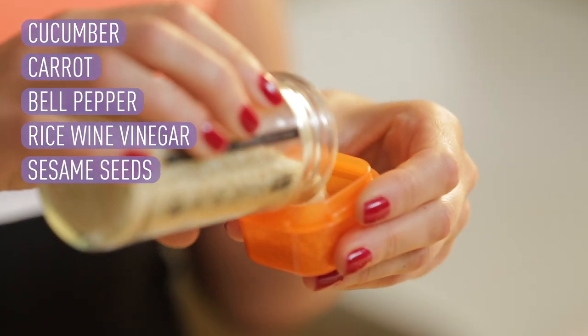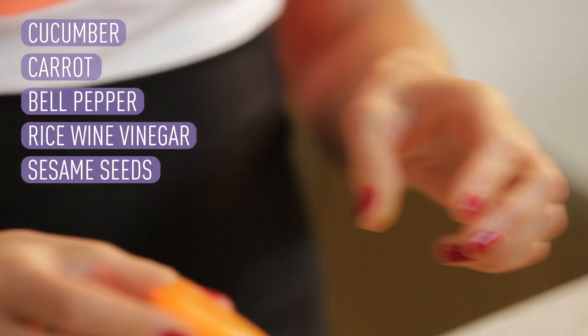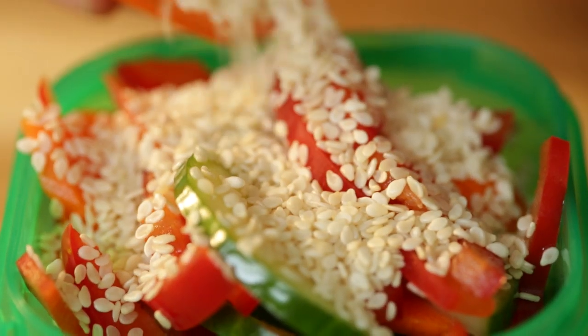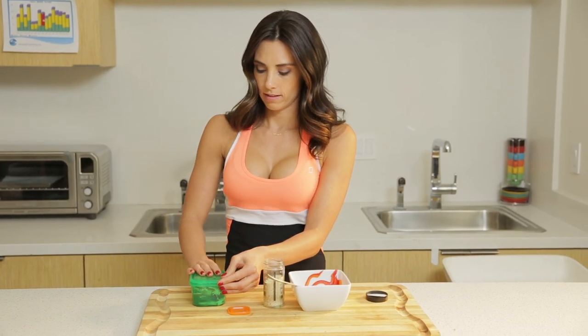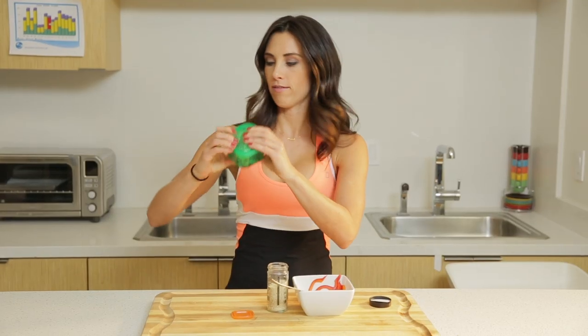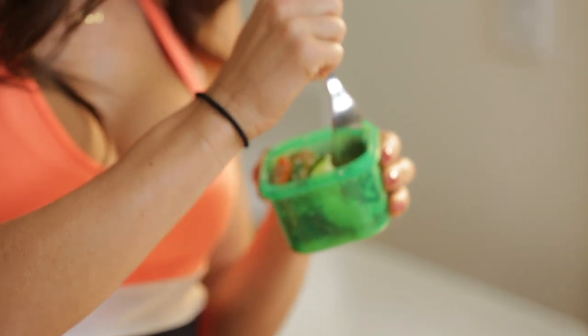Measure one orange container of sesame seeds to top it off with. You can do as much or as little as you want — you can use the whole orange container if you'd like. Put it in there, lid on tight so you don't have a mess. Shake it up and there you have it. It's delicious.